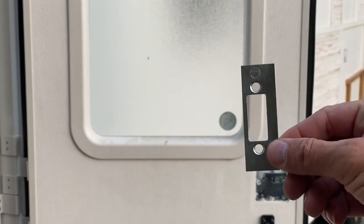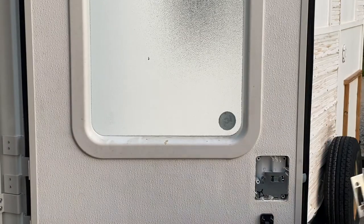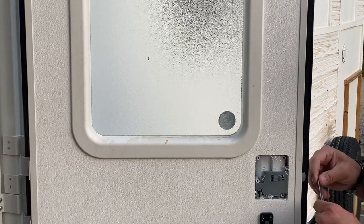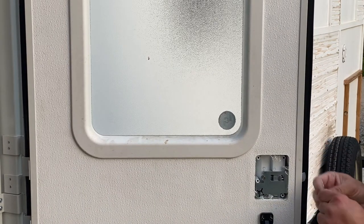Now here's that inside door plate, and I'm going to use the same one that came off. Might as well just use it — there's nothing wrong with it, it works. Use the same screws and everything. Keep it simple.